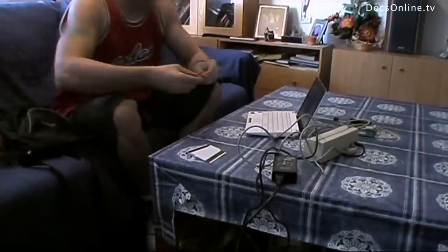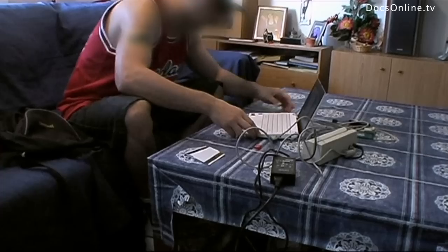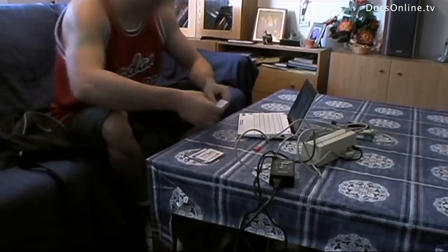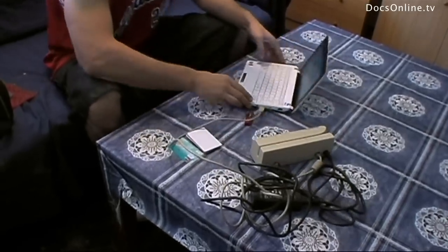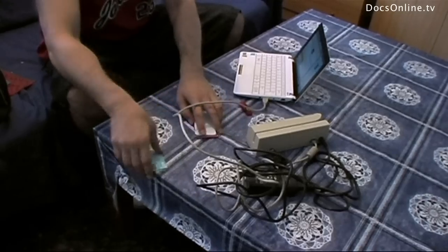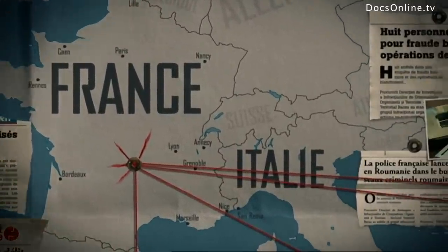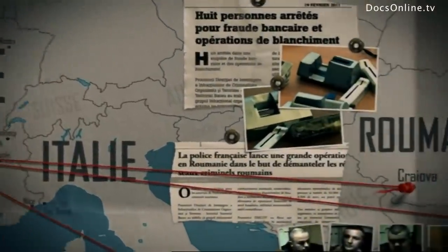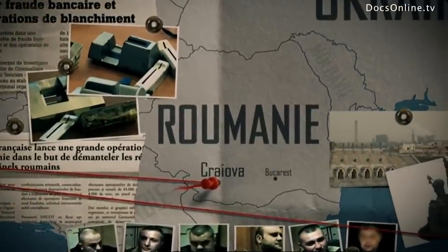That future could end up in prison for seven years and a seven-hundred-and-fifty-thousand euro fine. The Romanians didn't get involved with cybercrime by chance — there's a tradition of high-quality IT technicians in Romania, and with unemployment high, some turn to the Mafia for work. Many of the hackers come from the same region, from the town of Craiova, over 200 kilometres west of Bucharest.